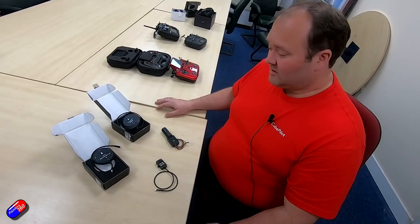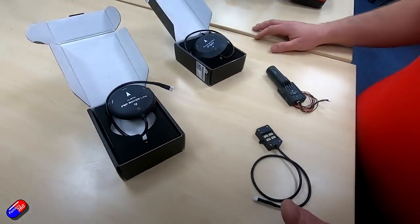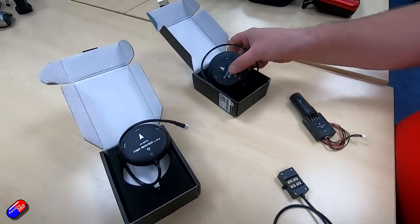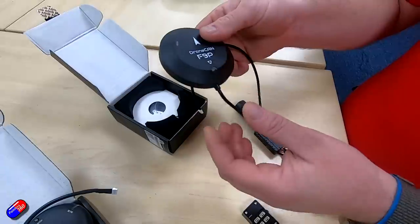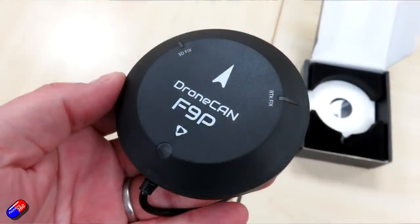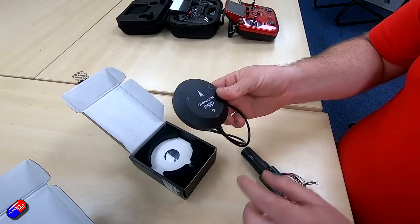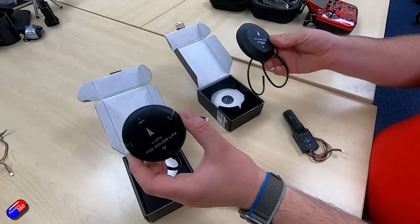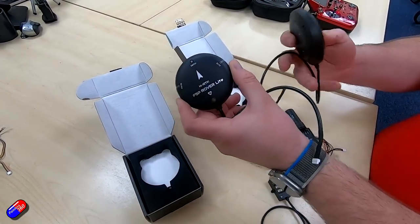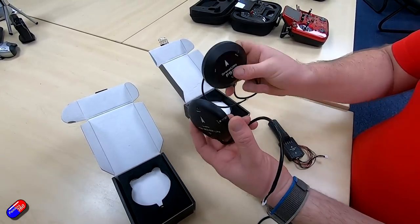This month we also got new products from Hollibro. Their popular F9P range of GPSs has now been improved to CAN. Here we have the F9P rover with a CAN connection — four wires. They've also done a redesign on the case and an antenna improvement. Compared to the older F9P rover light, which had either a six-pin or ten-pin cable depending on whether it was GPS one or two, you'll see the case has changed in shape a little bit.